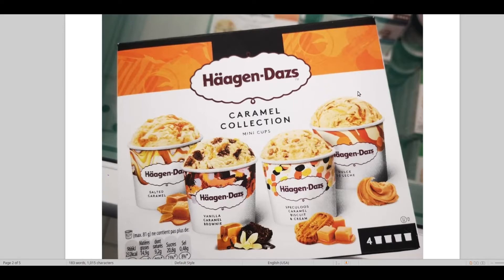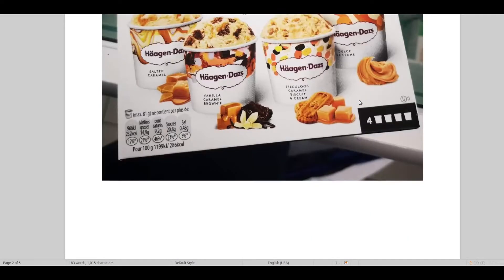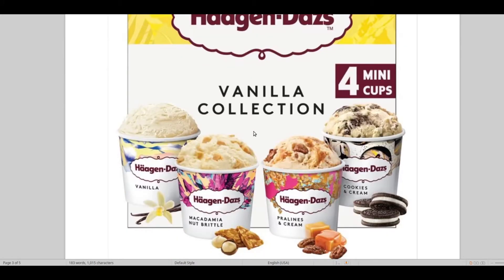For example, you've got the caramel collection here — that is some of the best Häagen-Dazs they make, these are all winners, really good. And then we've also got the vanilla ones, and these are also really, really good.